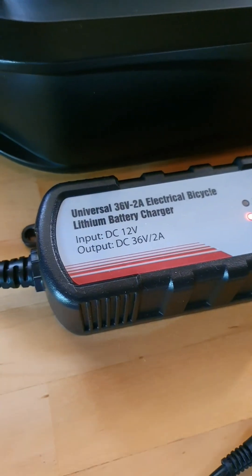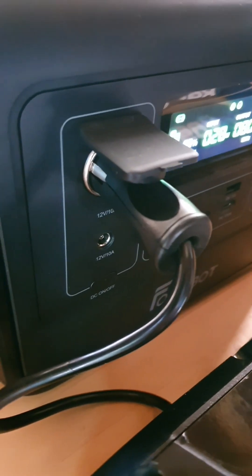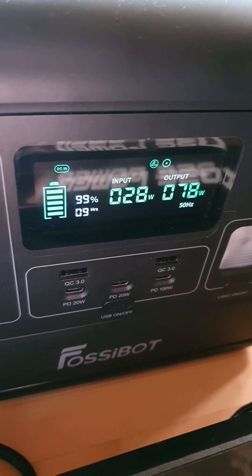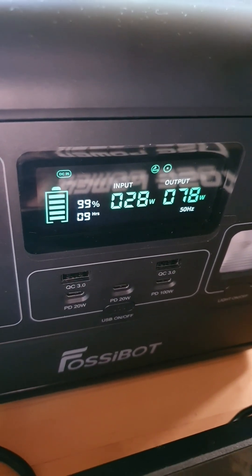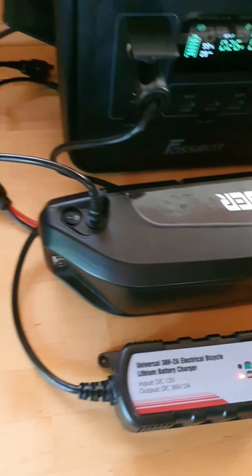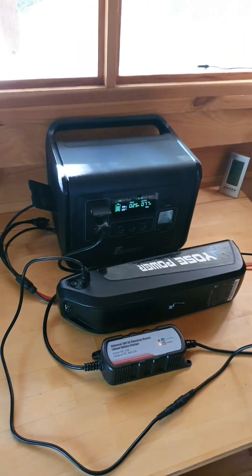It's a neat little package and it works via a car port plug, so you essentially plug this into your solar generator. As you can see, the battery is taking 78 watts output and bringing in 28 watts — it's the end of the day. I've got the 13-amp 36-volt battery from Yo's Power.